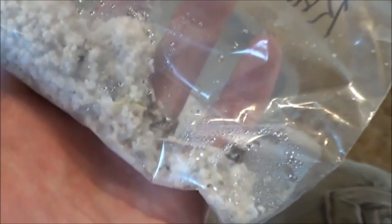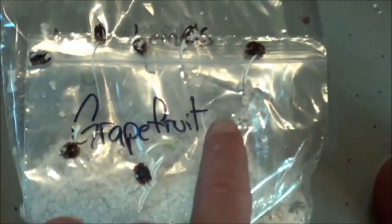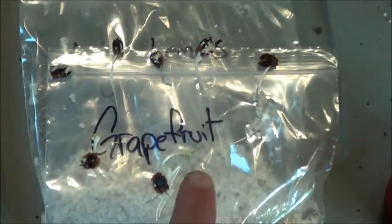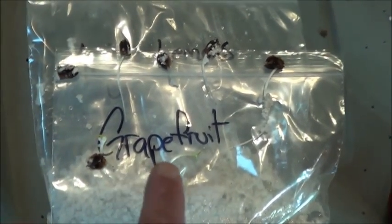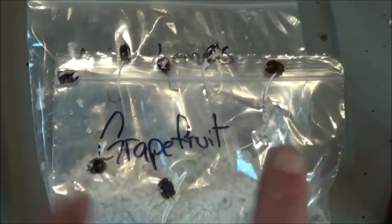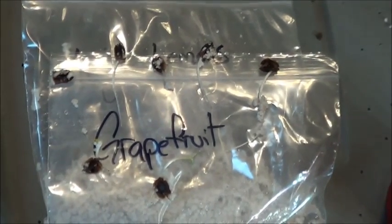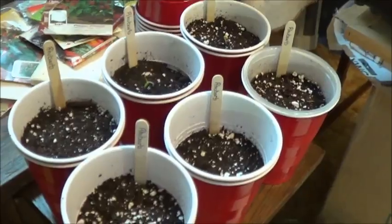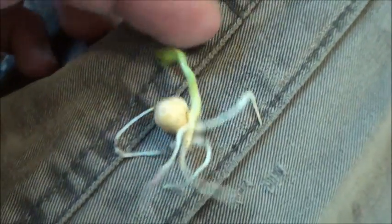Out of the ten little rhubarb seeds that I put in there, seven have sprouted roots and two of them have green. I am definitely going to get to transplanting those. Six cups, seven rhubarbs. I figure while I'm transplanting things, I might as well take care of those two little peas too. It's a nice solid little root system on this one.